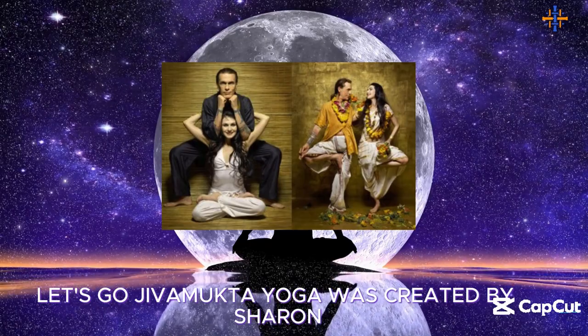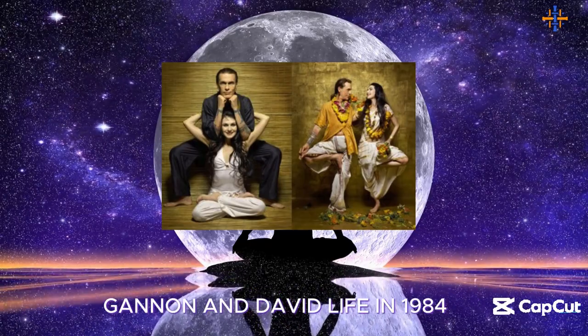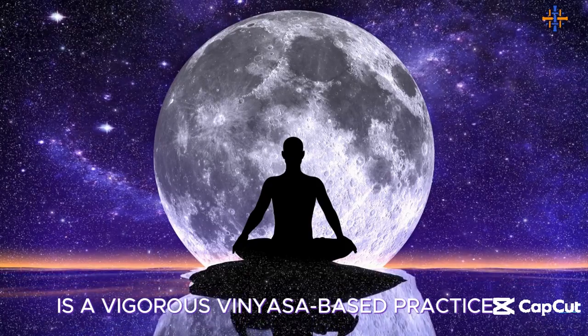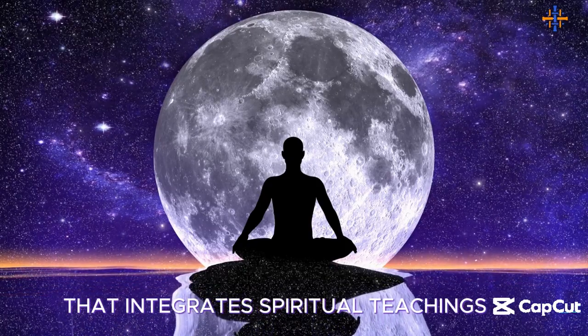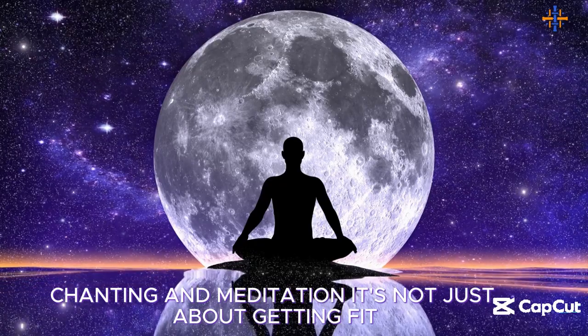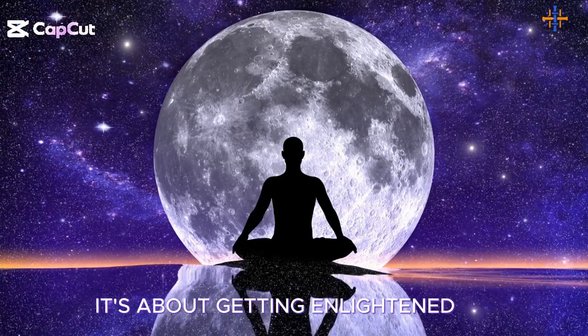Jivamukti Yoga was created by Sharon Gannon and David Life in 1984. It is a vigorous, vinyasa-based practice that integrates spiritual teachings, chanting, and meditation. It's not just about getting fit — it's about getting enlightened.